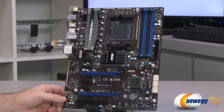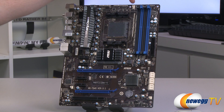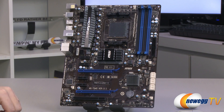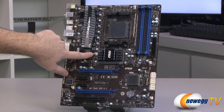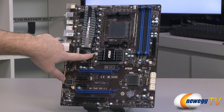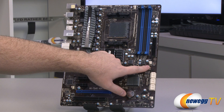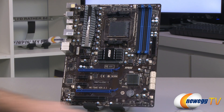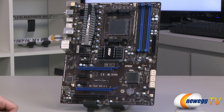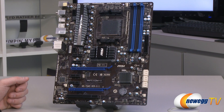There are a total of five fan headers including the CPU fan. The CPU fan connector at the top is a four-pin PWM connector. The remaining four are three-pin connectors located between the power delivery and chipset, on the right side, on the bottom right, and on the left side next to the PCI slots.